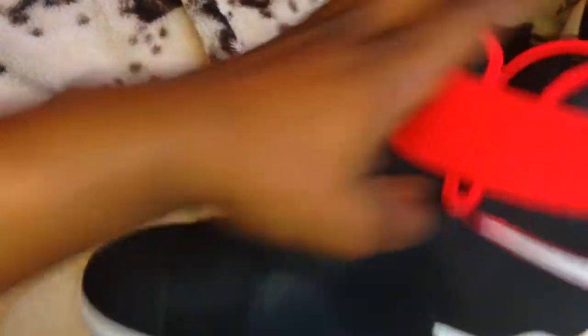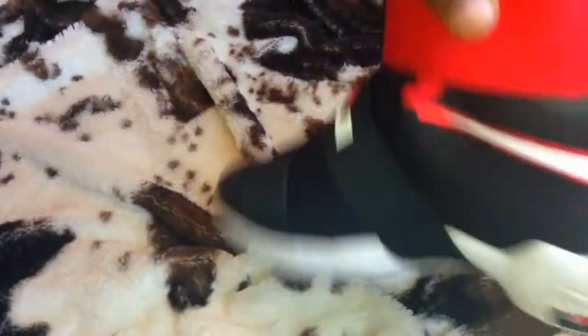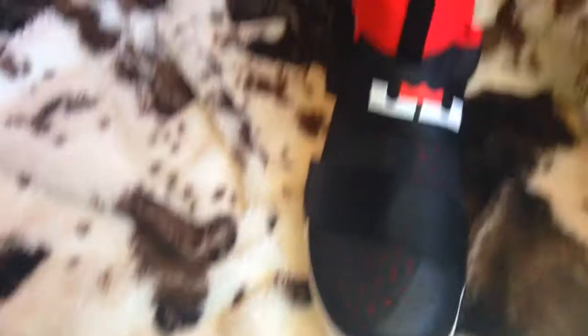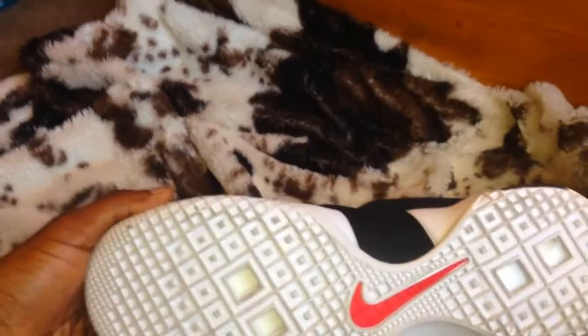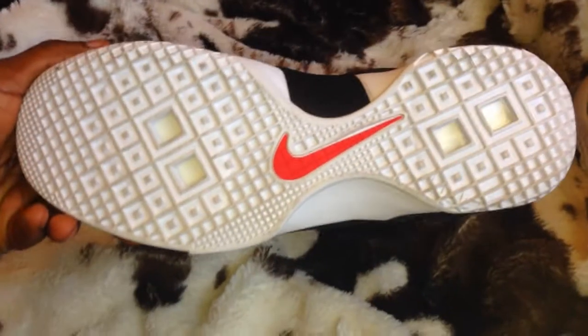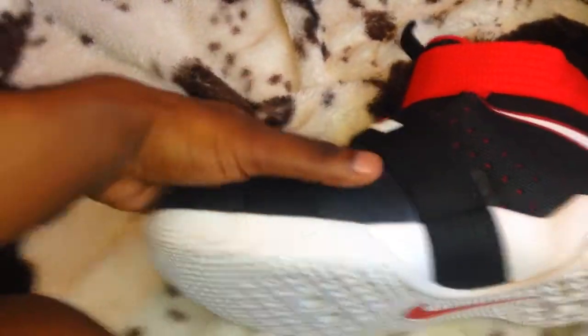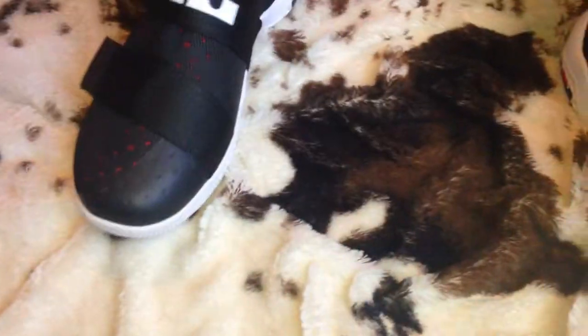So it came in a while ago — it came in about two weeks ago, but I've been working my ass off. Excuse my language, but I'm trying to make some things happen in my life. They feel good, they feel tight, they feel sturdy around the ankles, and that's very important. You're gonna be crossing people up, breaking their ankles — you're gonna need that ankle support.